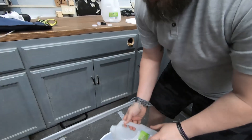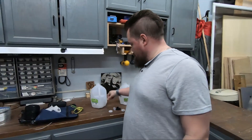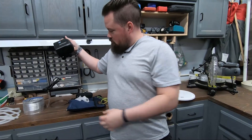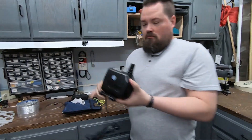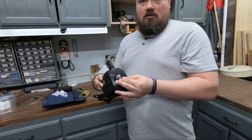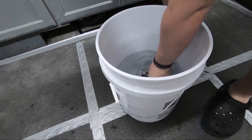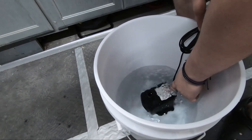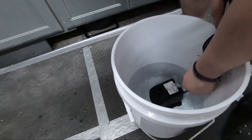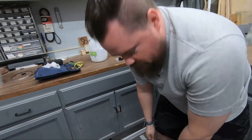Make sure you use distilled water — you won't want tap water in there due to corrosion and all that kind of stuff. Just going to make sure there's enough in there to cover the pump. It's filling up. All right, so that's enough water to start with.